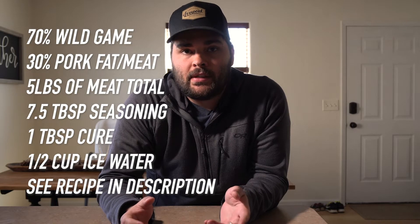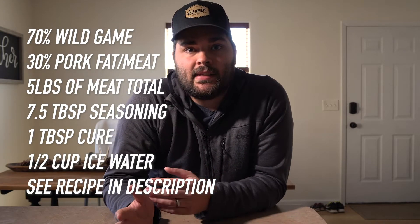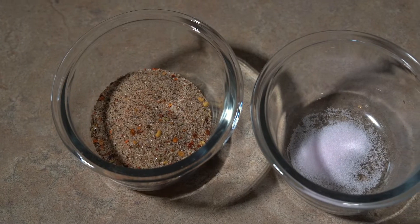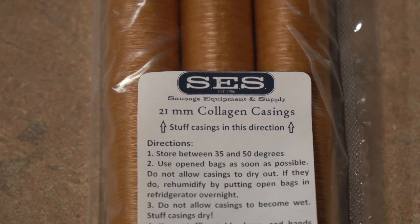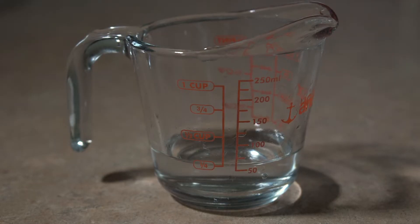Other ingredients that I'm using are some seasonings — some pepperoni seasonings that I got from a local sausage supply company here in town — and with that came a cure that I'm going to be using. Then I'm stuffing these into collagen casings, and the only other ingredient we really need is just some ice water that we're going to mix in as well.